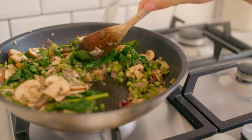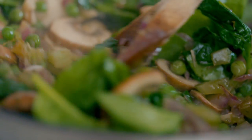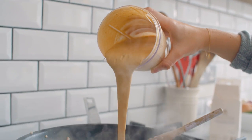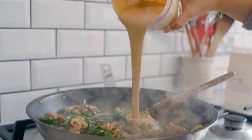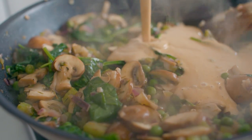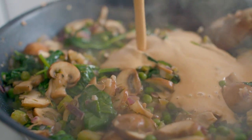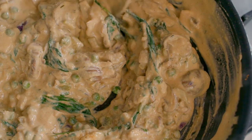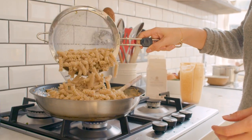Once your veggies are cooked, your sauce is made and your pasta is ready, add the sauce to the veggies first so you can really stir that up and create the right consistency. If it's looking a bit thick, you can add a little bit more milk here — definitely just play that by ear. Once it's all come together nicely, stir through your pasta.